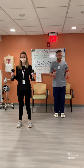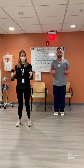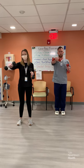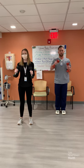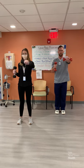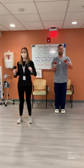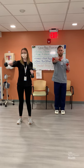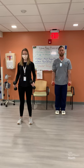Now chest press. Bring your arms to 90 degrees and press out in front of you. We're going to use the right arm first, pressing it out and back in, alternating. We're doing 20 reps total. Don't forget to breathe throughout these exercises. Completing all 20 reps. Good job — that was one round.